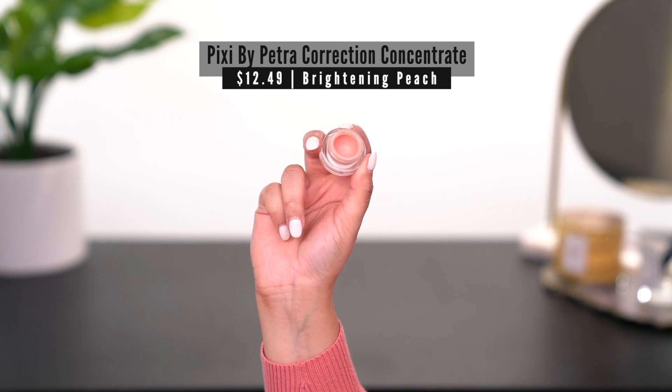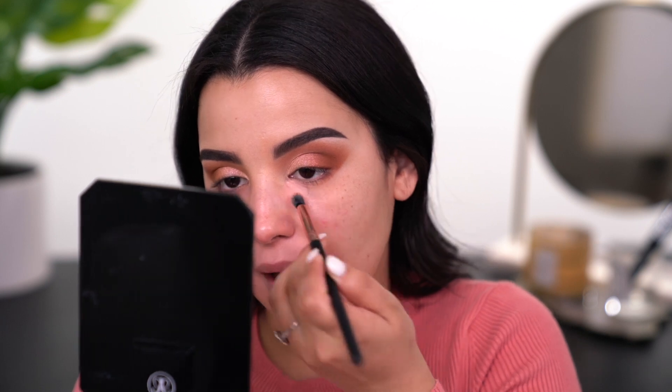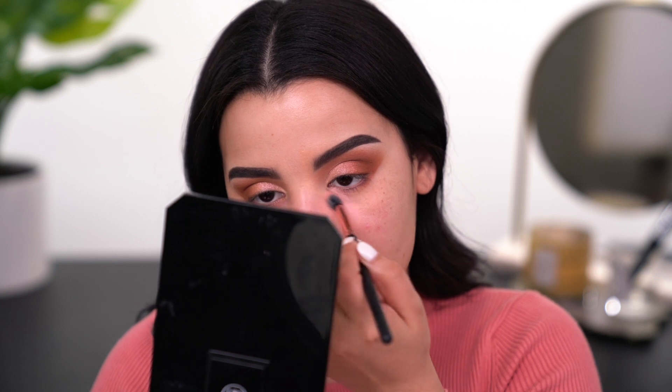Now I'm going to take an extra step and go in with a color corrector. You guys know I love the Pixi color correcting brightening peach concealer to cancel out any discoloration underneath my eyes, and also in the marionette line area alongside my mouth. I do like to just take a little bit of peach concealer right alongside my mouth and underneath my eyes because I've been struggling a little bit with sleep. Just really focus on getting the color where you want it and then lightly buffing and diffusing out the edges, but don't diffuse it out so much you can't see it — you still want it to act as a color corrector.